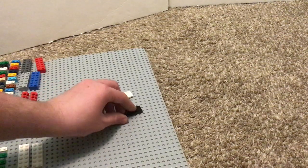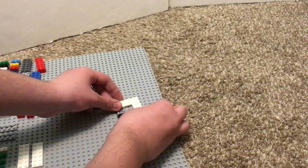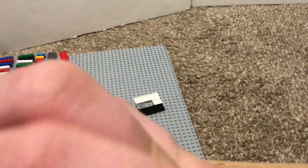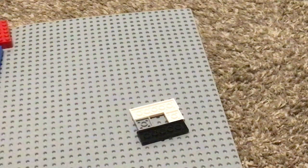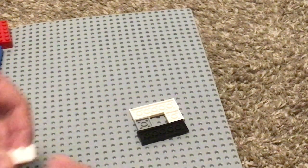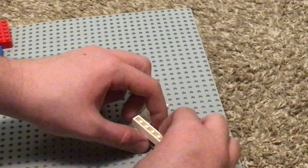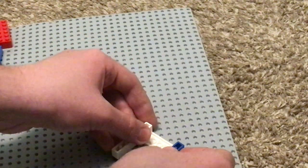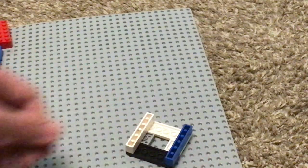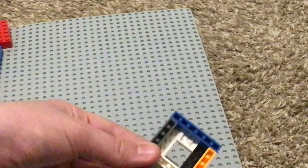First thing we need is 2 2x6 plates and 2 2x4 plates. You can make a square like that. Then you're going to create a perimeter of 1 stud around there with blocks. It's kind of hard to do this because it's all loose, but whenever you have it all together it should look like that — so you have a 1-stud perimeter around it.